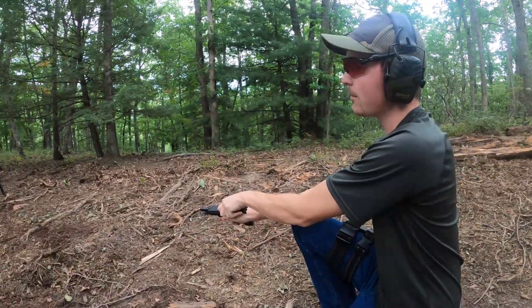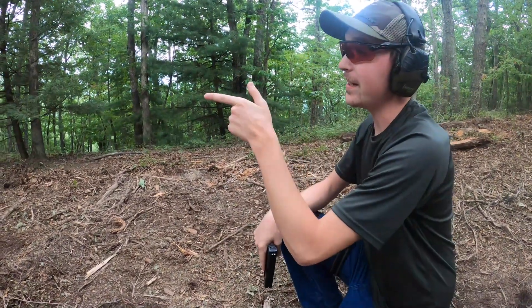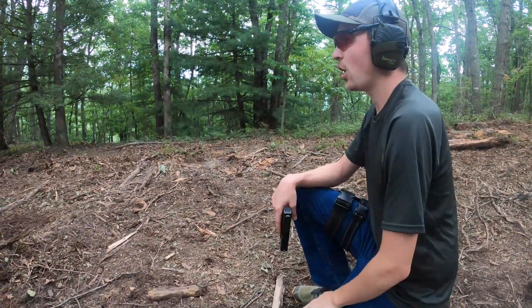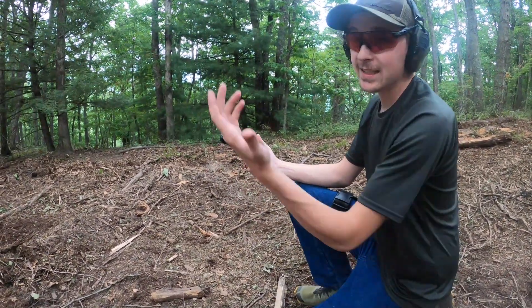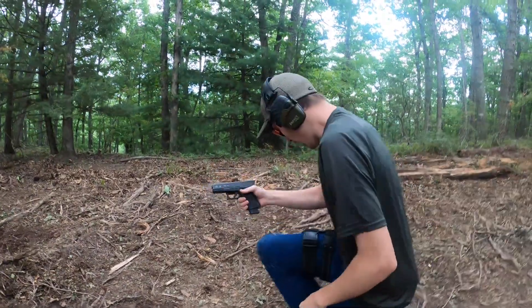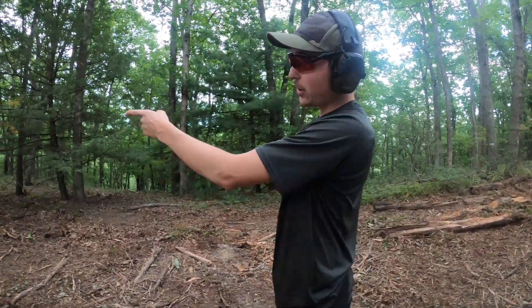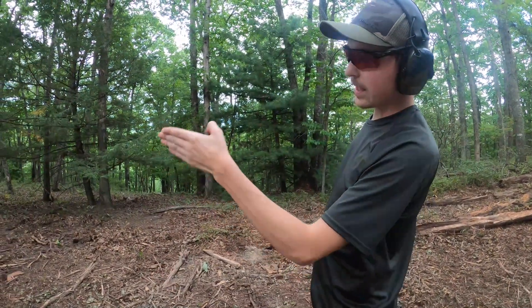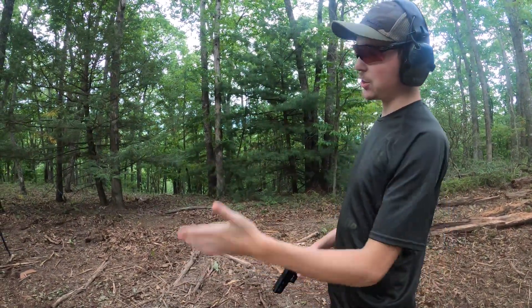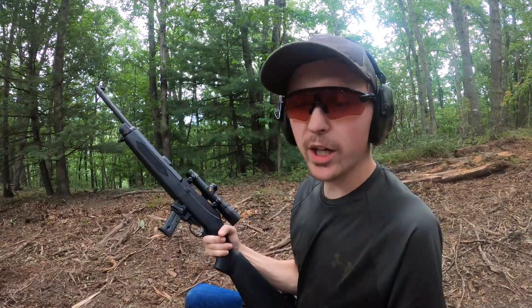All right, well there you have it — that definitely did not hit as hard as the 10 millimeter did. I'll be interested to see how it did on the slow-mo. I mean, you guys saw it on the slow-mo and you can see on the steel we hit about the same places that the 10 millimeter did, so it should give us a pretty good idea of how it performed.